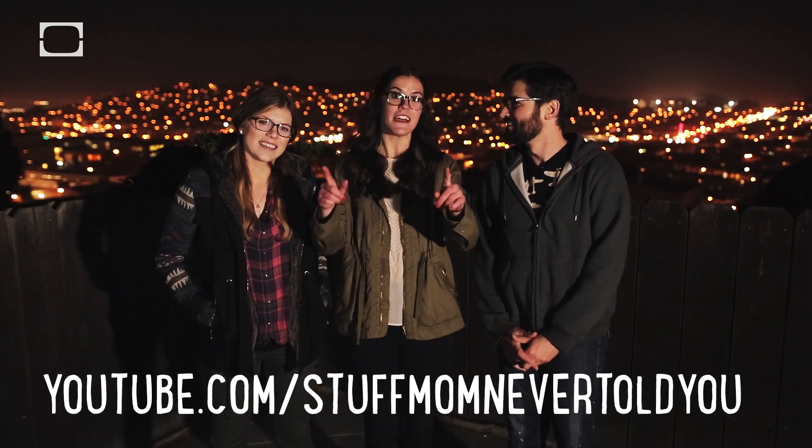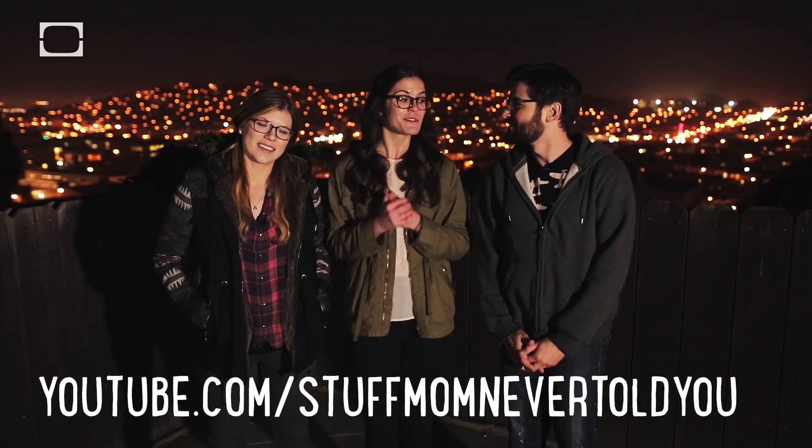Stuff Mom Never Told You — you can find it at YouTube.com/StuffMomNeverToldYou. That's pretty easy. Next week we shoot Tara out of a cannon, so subscribe. We're doing our dreams.